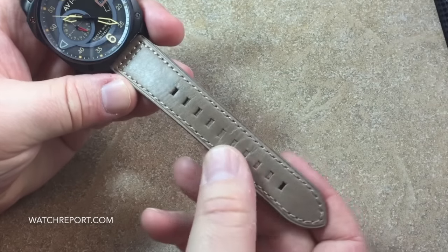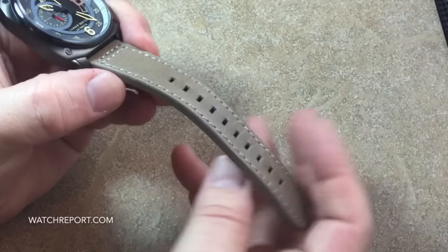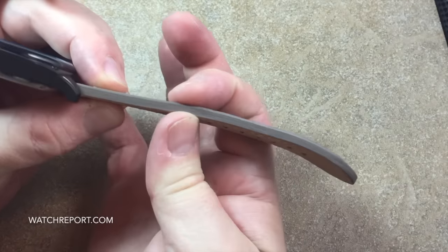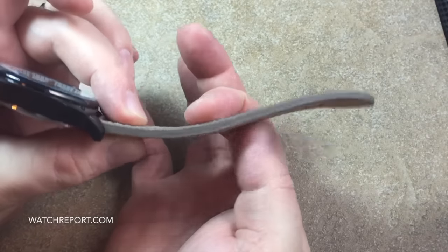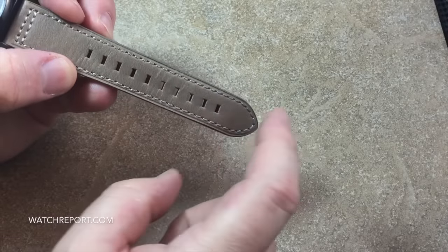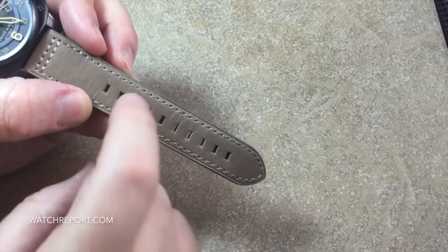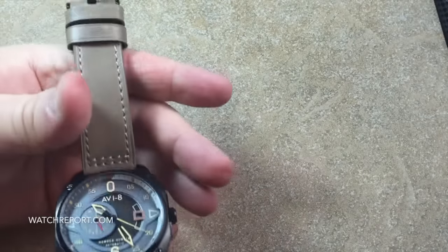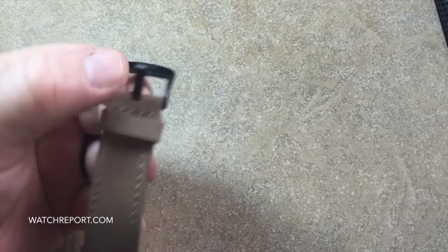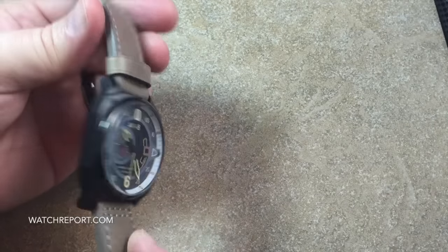The straps on Av8 watches are high quality — very soft and supple, and thick at a good three and a half millimeters. There are lots of sizing holes and again it will fit well over an 8-inch wrist. They don't provide small wrist-only straps. There are two keepers — one fixed, one floating — a nicely signed buckle, and they are stamped underneath as genuine leather.